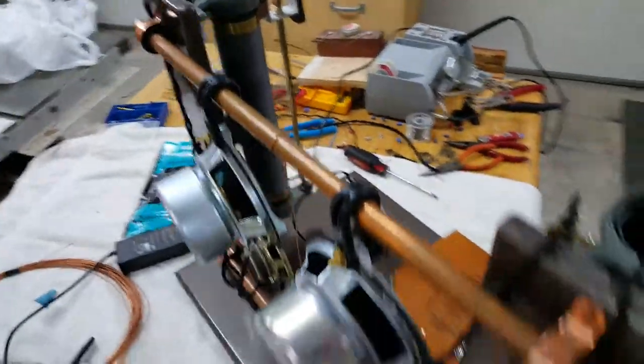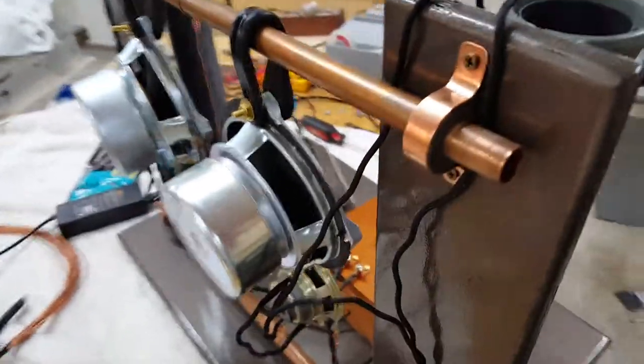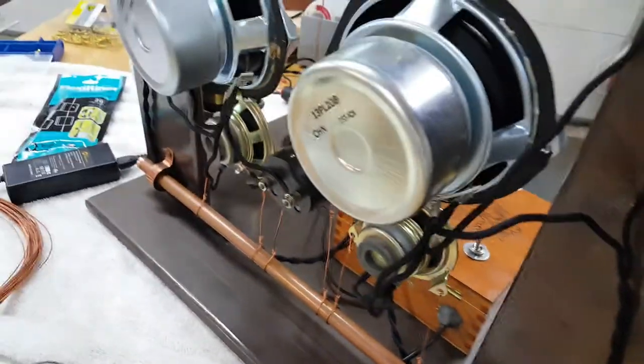Around the back you can see it's supported on a couple of copper tubes with some strapping and some insulators. And then this black stuff at the top is actually old bungee cord that I wired the bottom down to hold it.